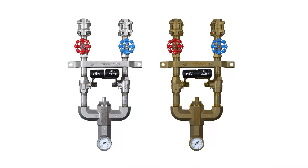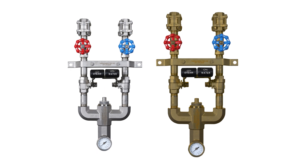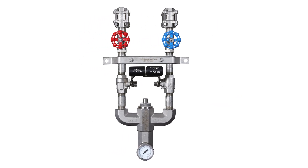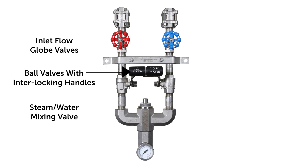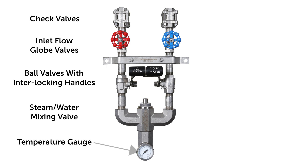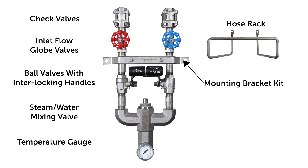Heavy duty and durable, the STVM washdown station is available in stainless steel or brass. The station is comprised of a steam and water mixing valve, globe valves to control each inlet flow, on-off ball valves with an interlocking candle, check valves to prevent backflow, a temperature gauge, hose rack, and mounting bracket kit.